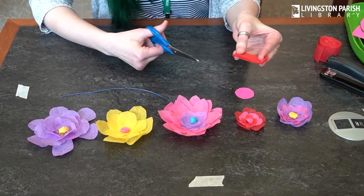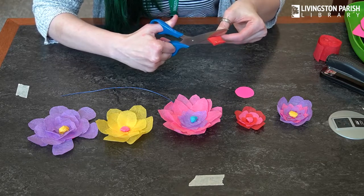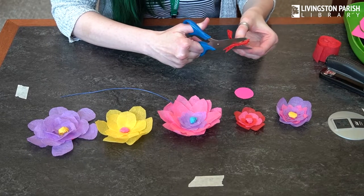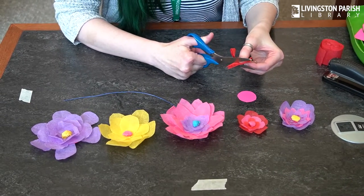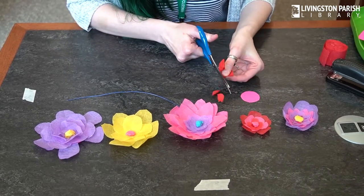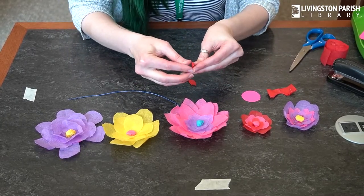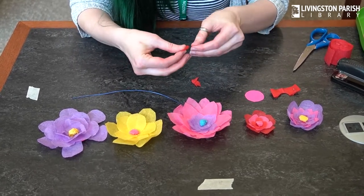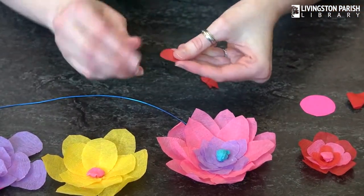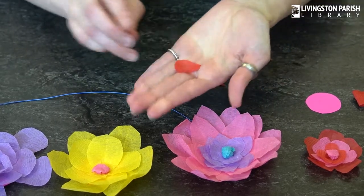I'm going to hold the crepe paper like this and cut out a petal shape. I'm just going to do kind of like a heart shape, but without the inward point on the heart. So what you have here, when you open it up, is a petal shape, and you can kind of just shape it and it looks like a petal.